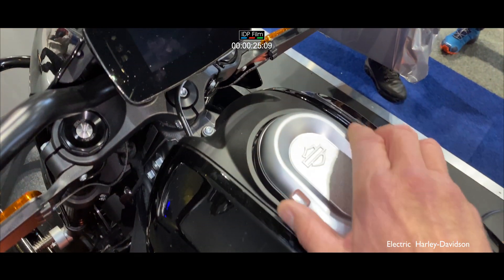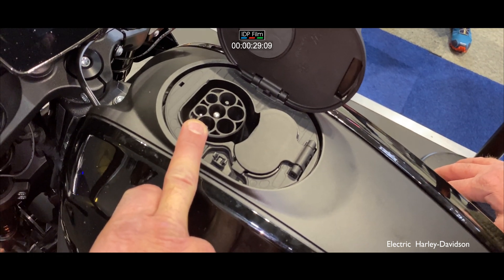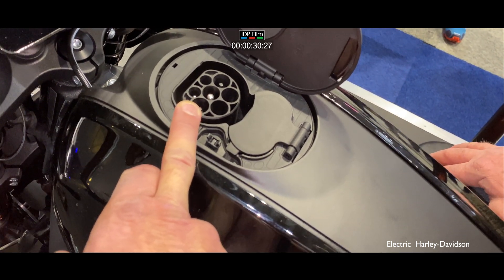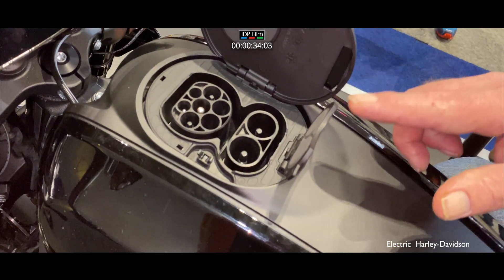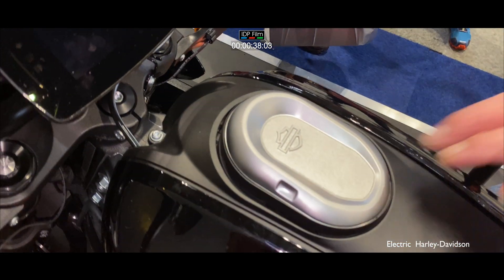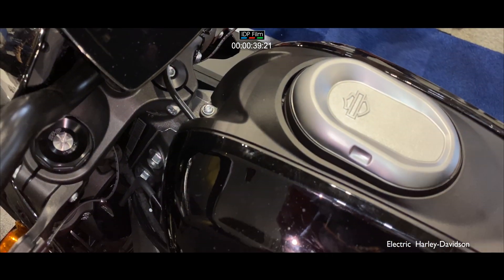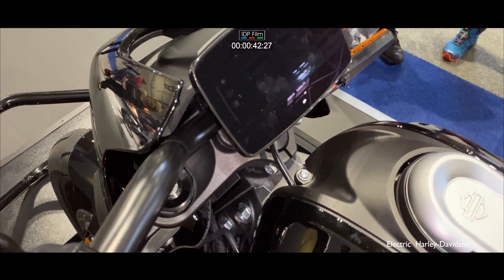The charging points are all under here — lift that up. You've got the AC, that's the one you use at home, which basically connects to a three-pin plug. And under here that's your DC, which you'd use at a service station. All the DC charging cables are kept under the seat, so wherever you are you can charge the bike.